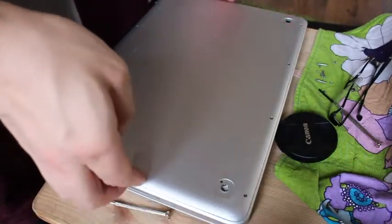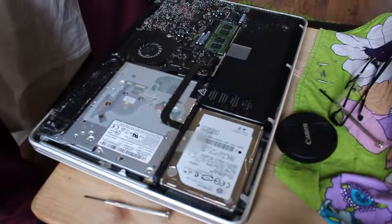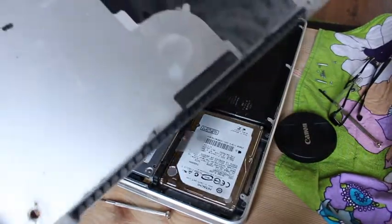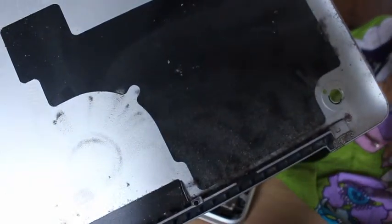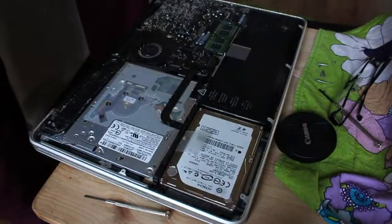Now we have the screws out — take the back off. Check out the dirt. That's disgusting. I'm going to hoover that, I'm going to clean that. My Mac is disgusting. I'm going to go hoover that.